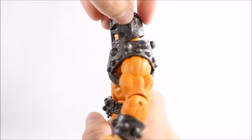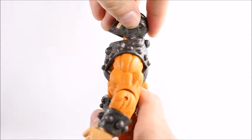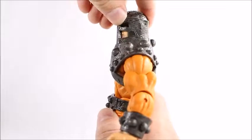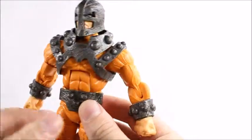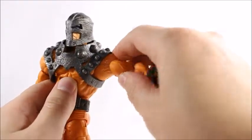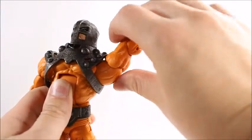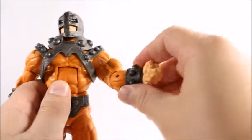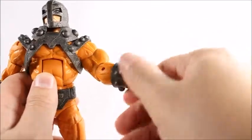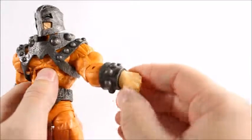Given that this is a big figure, I didn't expect much head articulation, but he will go down pretty far and look up pretty far — so I was wrong. He can look left and right pretty well too. His arms can go up that high, though the armor does give him a little trouble going 360. He has an upper bicep swivel, single-jointed elbow, and a wrist swivel — but actually no articulation in the wrist at all.